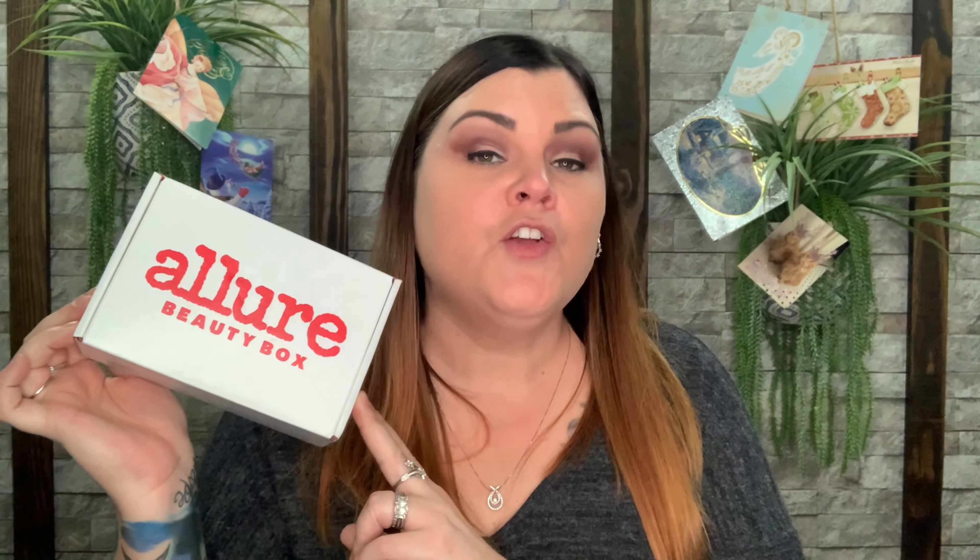Hi you guys, thank you so much for tuning into my channel. Today I have the Allure Beauty Box for December. Do you want to know what's in my box? Stay tuned.